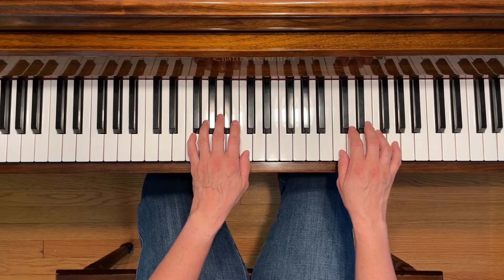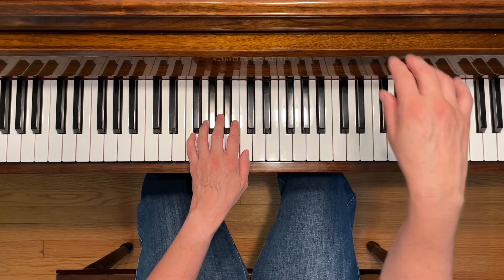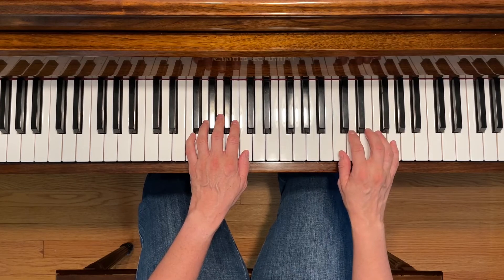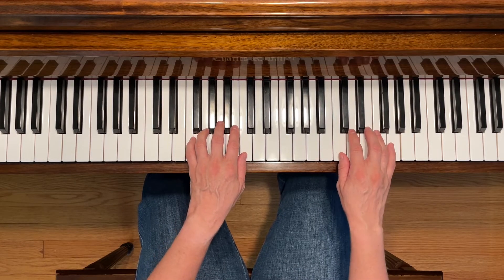On the third and fourth lines of this piece, your right hand is going to be crossing over and playing bass C, and then coming back into position again. Here we go.